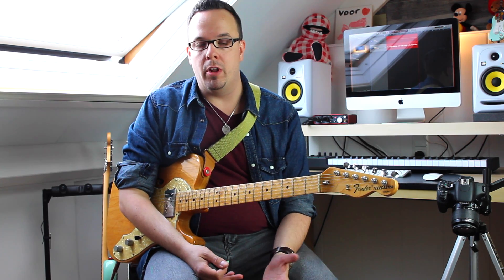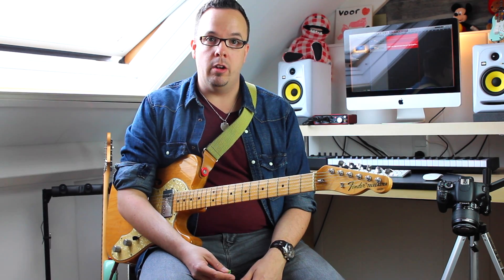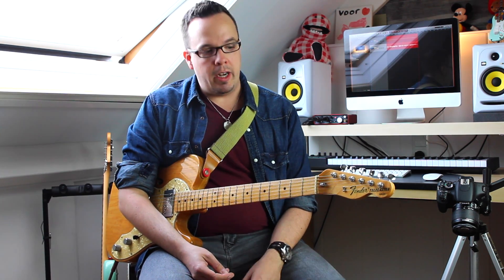This will work as a clean boost if you run it into a clean amplifier with a lot of headroom, so you can make your signal louder if you put it at the end of your effects chain. Or you can use it to stack it with other overdrives, fuzzes, distortion boxes. You can also brighten up a muffled sounding fuzz with this thing, or use it to stack it with a more flat response overdrive pedal and make it come alive for solos.